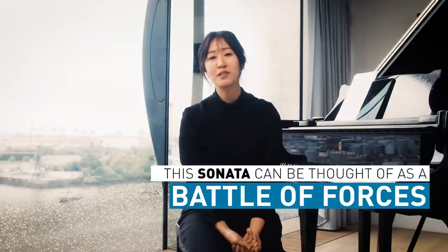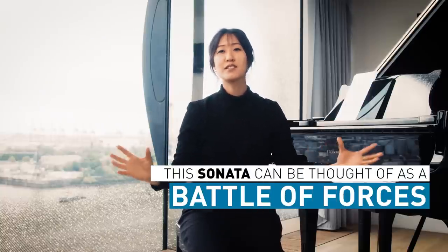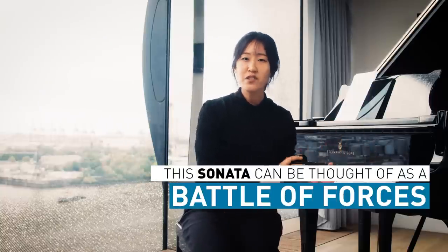To me, the sonata is about the battle of forces. There are devilish themes that are very menacing. There are themes that are so loving and embracing. There are heroic themes, very noble sounds. And all of these combine to create moments of tension and release. And that is why the sonata is so engaging.